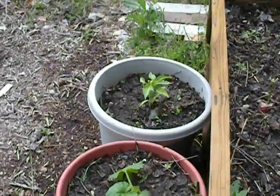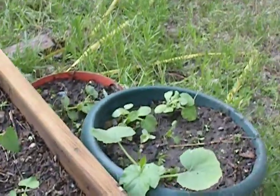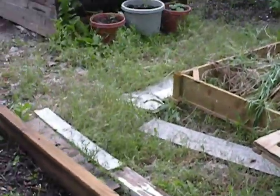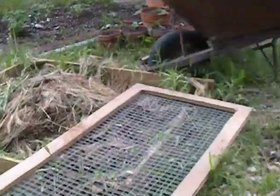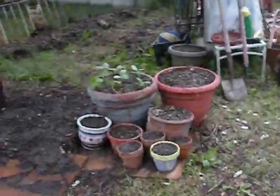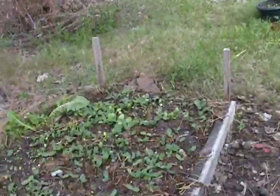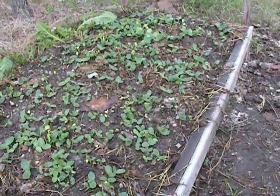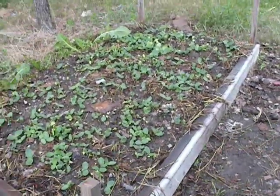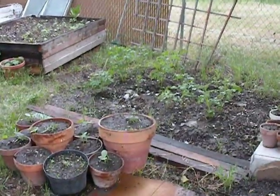We've got a pepper right there, and squash and some more squashes. I think that's it — this is my garden. We've got things back there and here and all around — growing things everywhere. So everybody in Texas, you now know what we've got growing. I hope you enjoy my little video and I'll keep you updated.